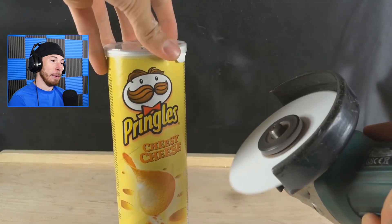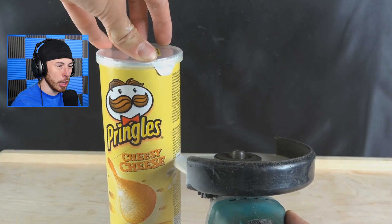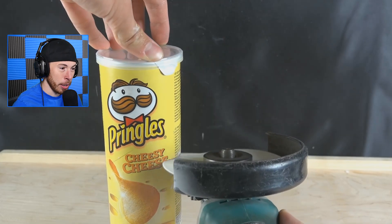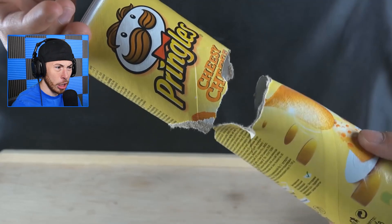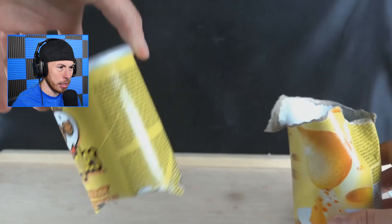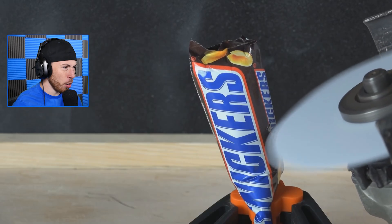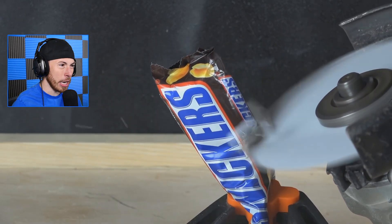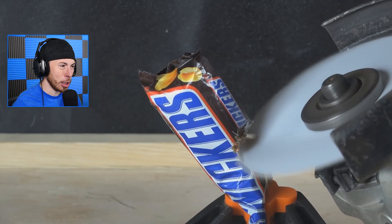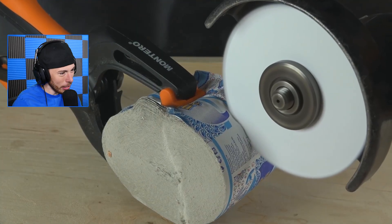And a Pringles can — are you kidding me? A cheesy cheese one too, that sounds really good right now. I've never had cheesy cheese Pringles, I've had cheese Pringles but not cheesy cheese. This is like a foreign country — it's like Russian, I don't know where this is. This Snickers container is not an English-speaking Snickers bar.